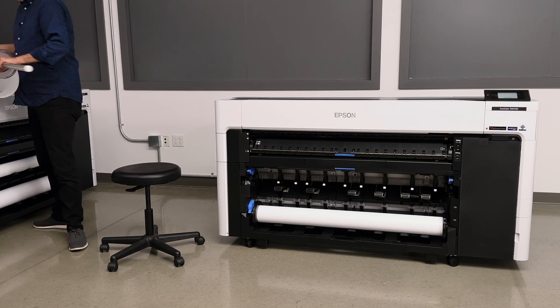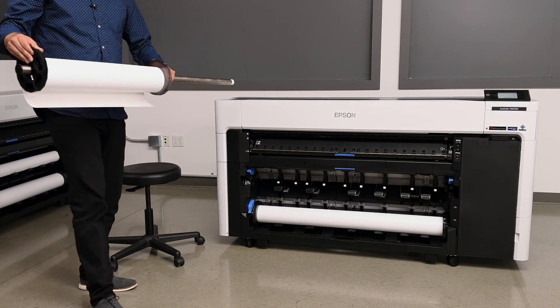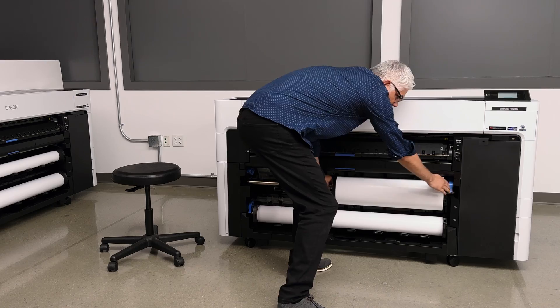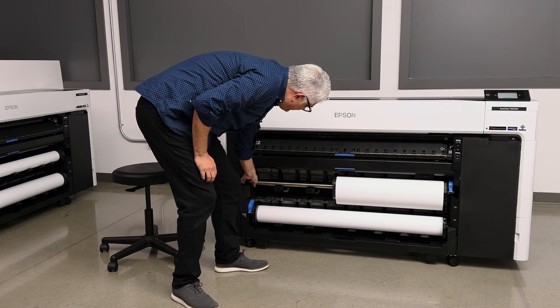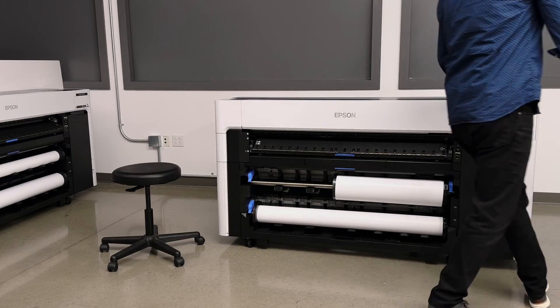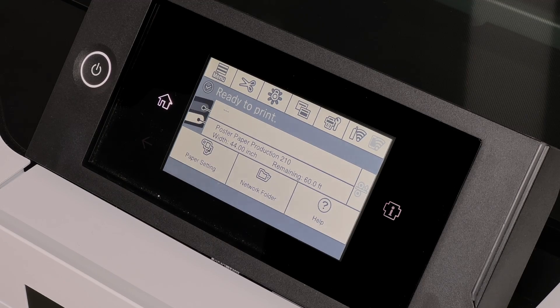I have loaded here a 24-inch roll on a spindle, and I'm just going to put it into the roll one slot, put the lock levers down, give it just a tiny little bit of turn, and then walk over to the control panel.